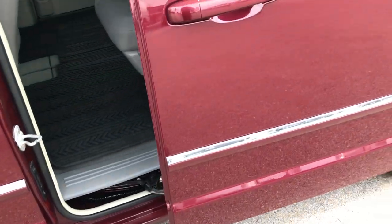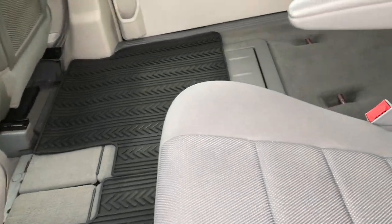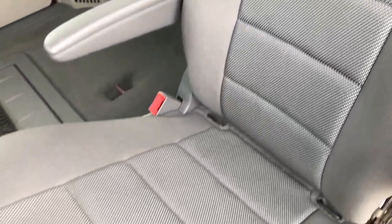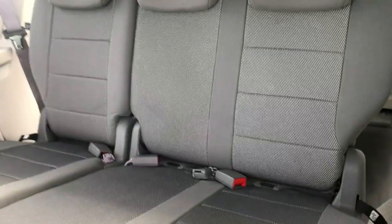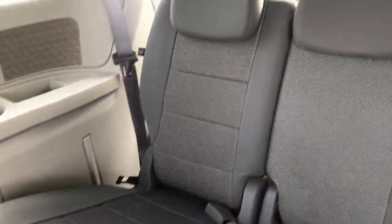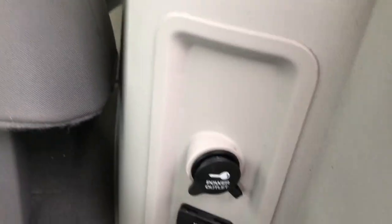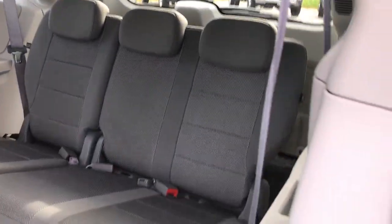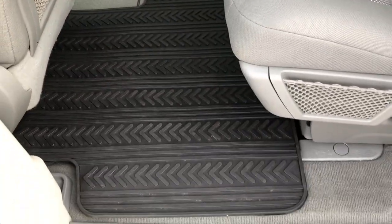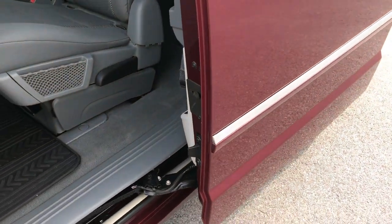I'll show you how this door opens as well — always a concern on these vans to make sure that the sliding door opens nice and easy. The seat is in really nice condition, no rips or tears. Third row seats are in really nice condition as well. Down here we have a 110 volt, 150 watt plug-in and another power outlet, and those back windows do power fold out. Very clean here — we got the factory all-weather floor mat on this side as well. Press that button and this door will close nice and smoothly.